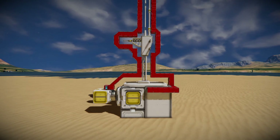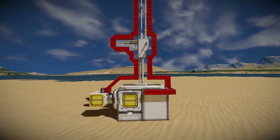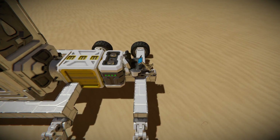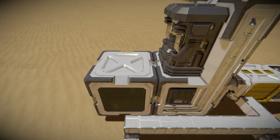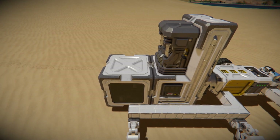The main advantage is that you can add way more detail to your crafts than you could with only large grid. If your cockpit or seat is connected to the small grid, you will control wheels and thrusters connected to the small grid. And vice versa — if your cockpit or seat is connected to the large grid, you will control wheels and thrusters connected to the large grid.